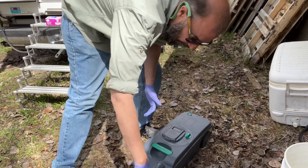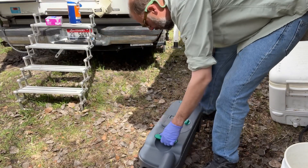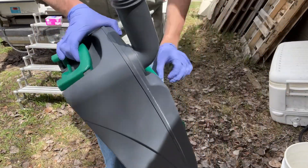So we'll unscrew this guy, dump this, and be right back. All right, that's that — it's dumped. We're going to wipe it down with some bleach and I'll give you a couple more pointers here.